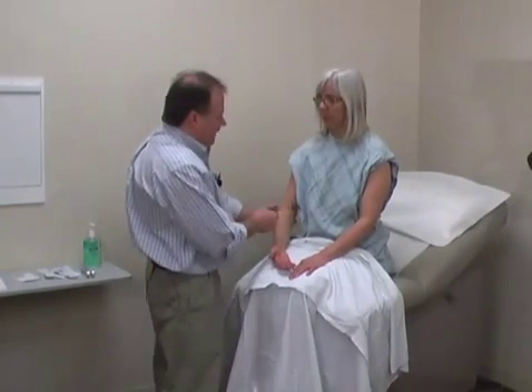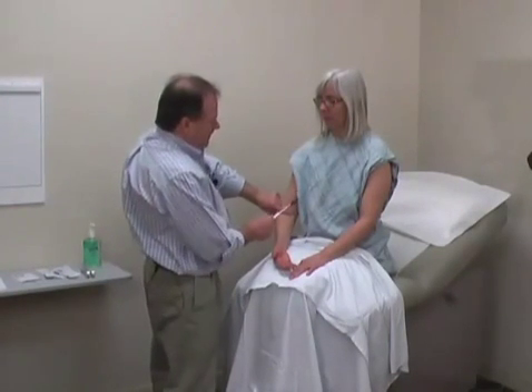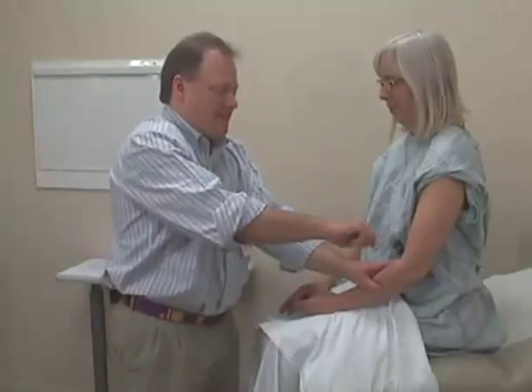You can also tap directly on the tendon itself. Sometimes I find by putting fingers over it, I can feel better. Mary has actually a very light reflex on this side. I'm going to check it on this side as well. That is the bicep tendon, and the bicep is innervated by C5-6.